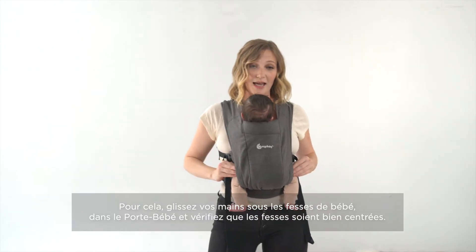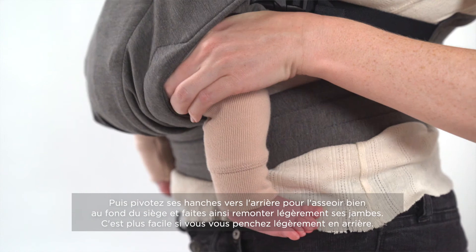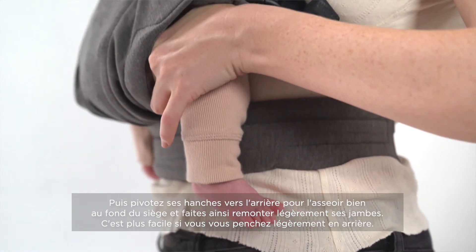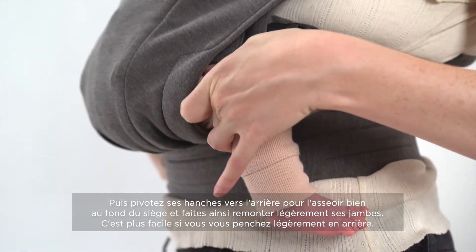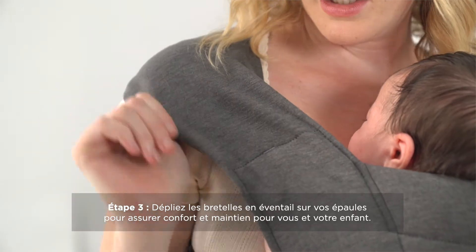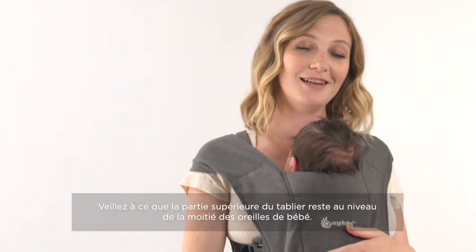You can also reach your hands in and adjust baby's hips. It helps if you lean back, stick your hands in, support baby's bum, rotating their hips forward. The last thing you're gonna do is pull the fabric over both of your shoulders to create support for you and baby. And then you're ready to go.